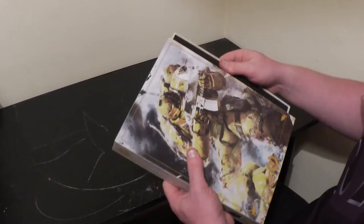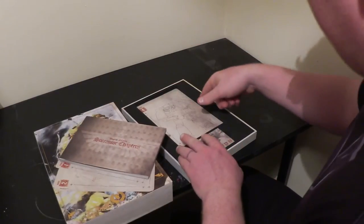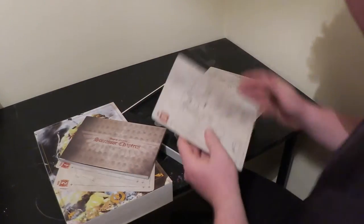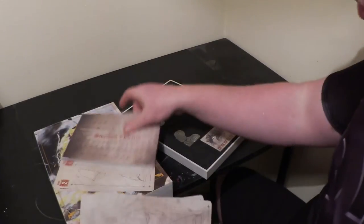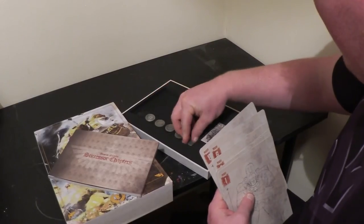Without further ado, this is my first impressions of this codex. I have not actually looked at this at all yet — I am opening it for the first time alongside you, so you're seeing everything when I see it for the very first time. I'm going to flick through some of this a little bit quicker because I don't really want to go into the point cost of all the models. This is not a rules leak per se — it's just to show you how this all looks.